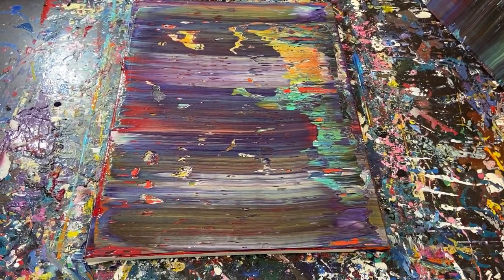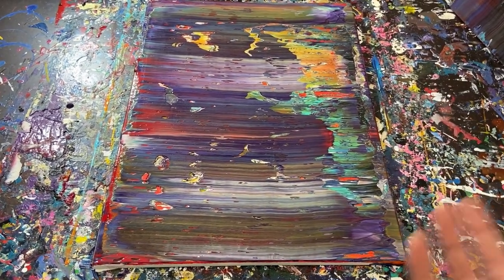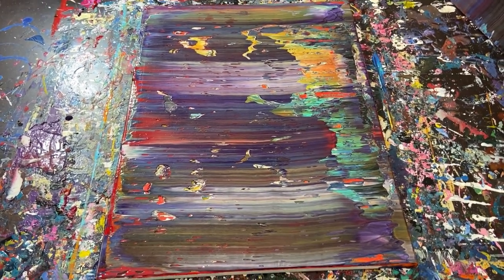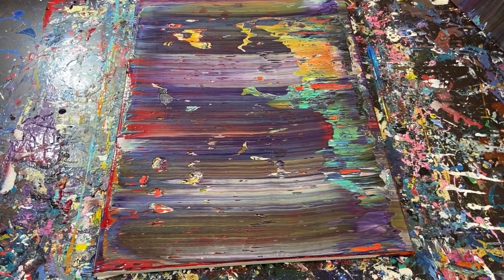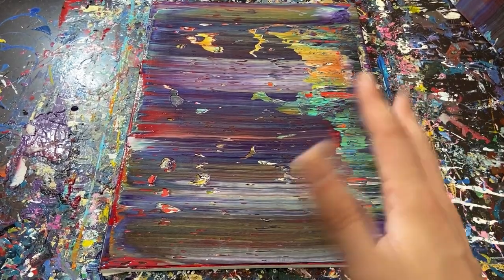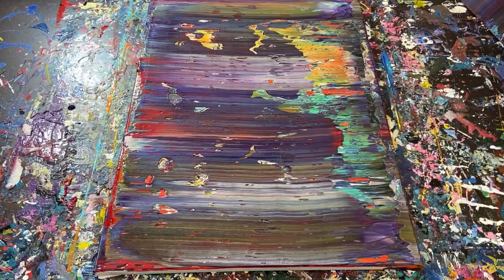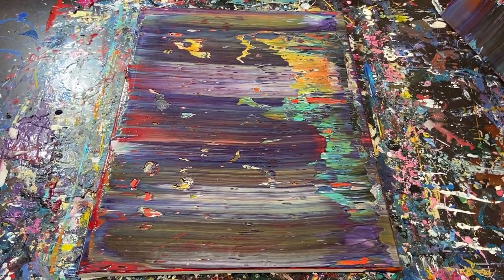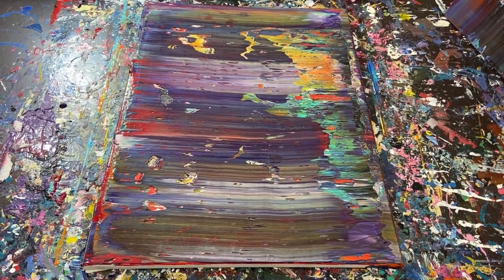I honestly think this is way too many layers for a painting. However, maybe somebody would find this fascinating — everybody's taste is different. I just wanted to experiment here. I think the painting with the four colors — orange, blue, yellow, and red — I'm going to do that again with just those colors because that one actually turned out pretty cool. Anyway guys, appreciate you watching and going along with me on this experiment. I'll see you guys in the next one. Take care. God bless. Bye guys.